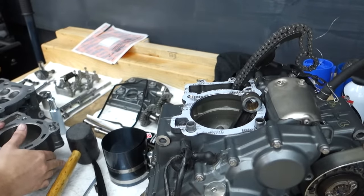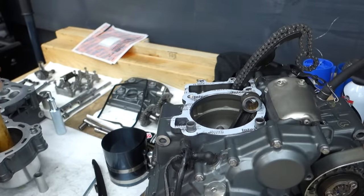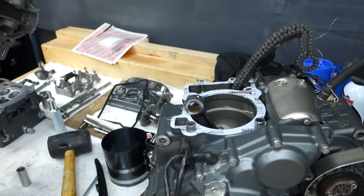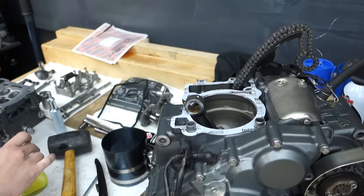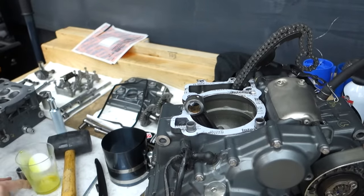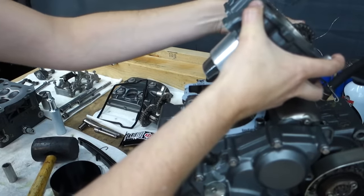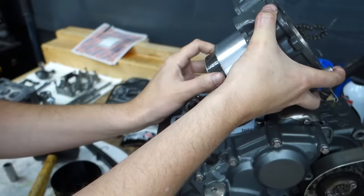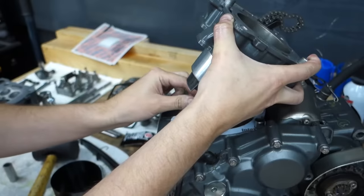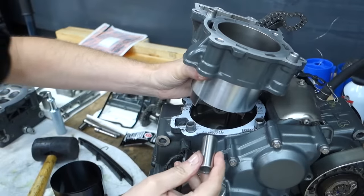With that we're going to put our cylinder head on. Just tap this down - don't want a ring escaping. Grab a little bit of lube here. Lubricate the wrist pin. Just make sure this is squared up. Nice new base gasket here - and the dowels.